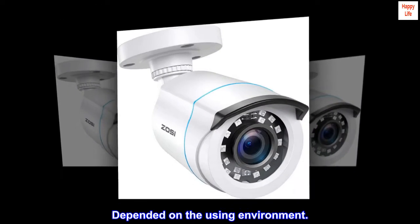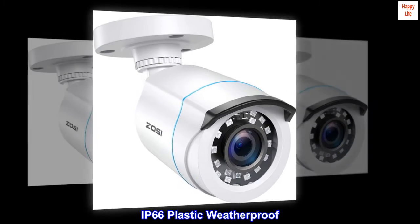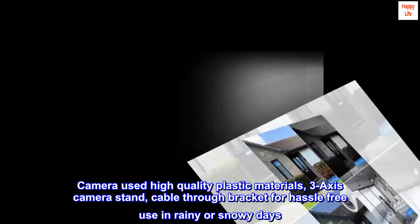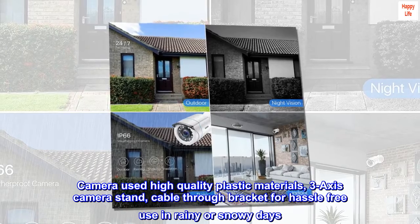Performance may vary depending on the environment. IP66 plastic weatherproof. The camera uses high-quality plastic materials with a 3-axis camera stand and cable-through bracket for hassle-free use in rainy or snowy days.